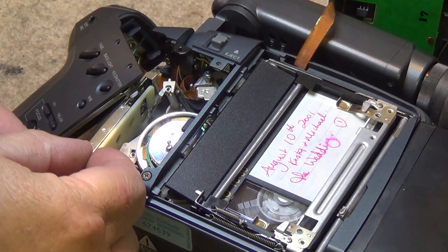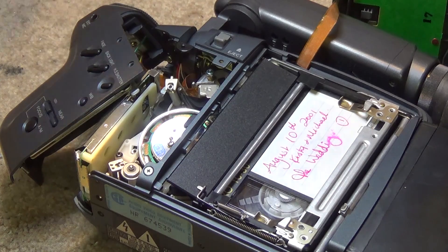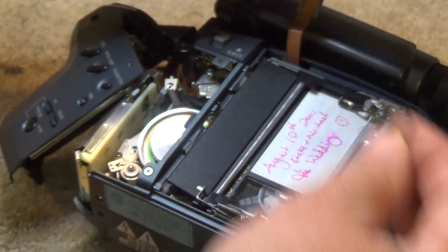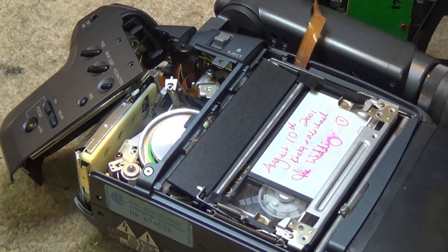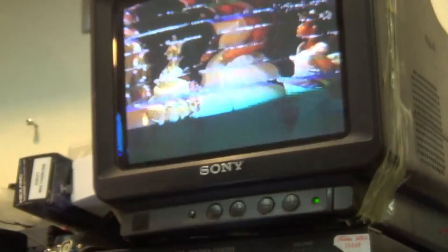I think that's the one that fits it. We'll play the tape back and see if we can get the alignment back to playing this tape properly. As you can see, we've got an alignment problem on this camera that we need to adjust.